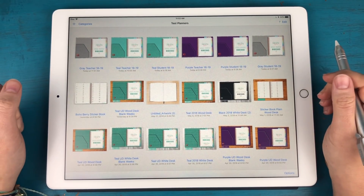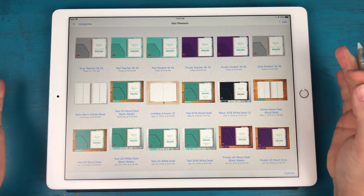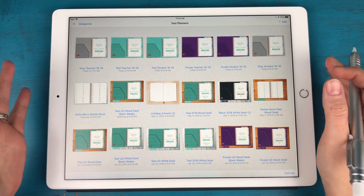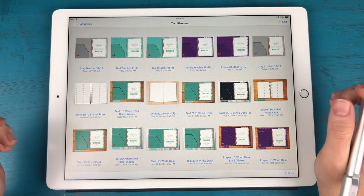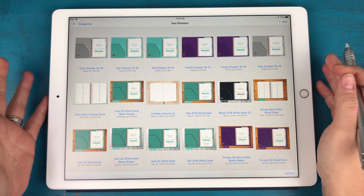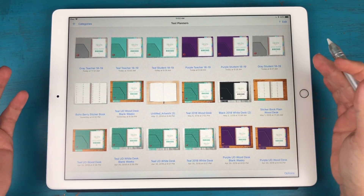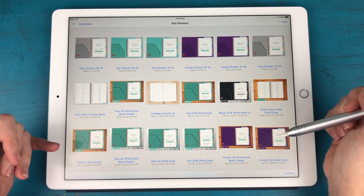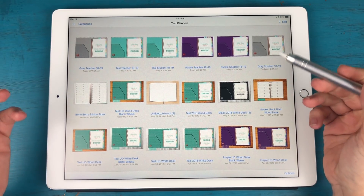Hey everyone, it's Kara here from Boho Berry, and I'm super excited today because I have finally gotten my new academic year planners into the shop this morning. I just wanted to film a quick overview to show you what's new in these academic year planners and what's different about them from our regular dated and undated planners.